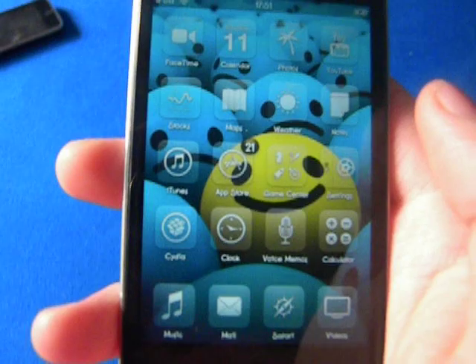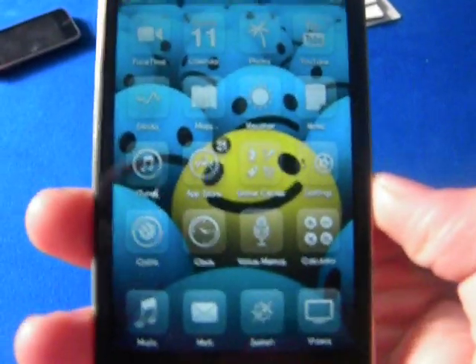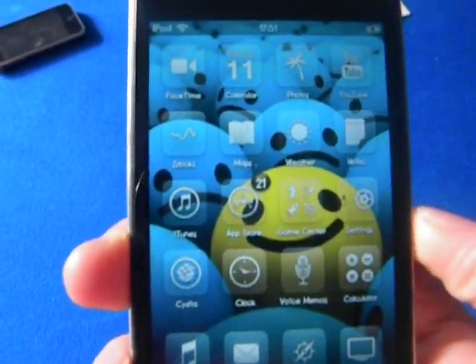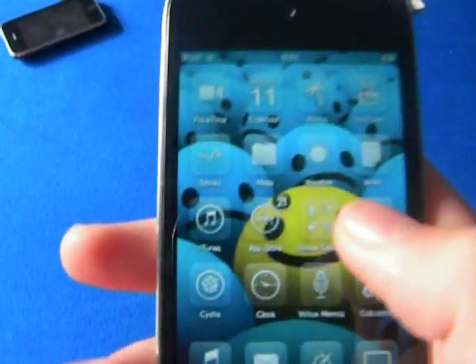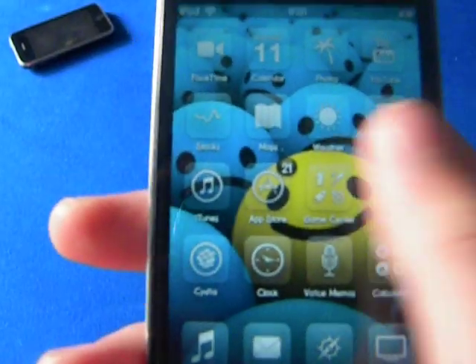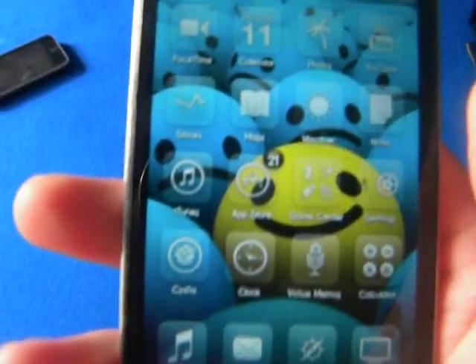Hi guys, BigEyeTouch here, and today I'm going to be showing you how to get ProTapper Blue on your iPod Touch or iPhone. It is a little blue glow where you touch. I haven't got it at the moment but I will be getting it soon.